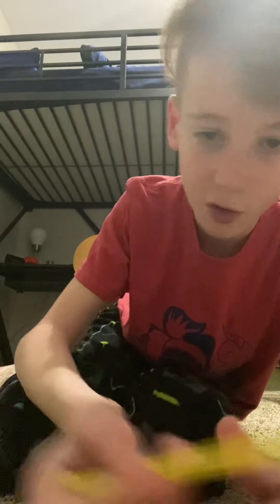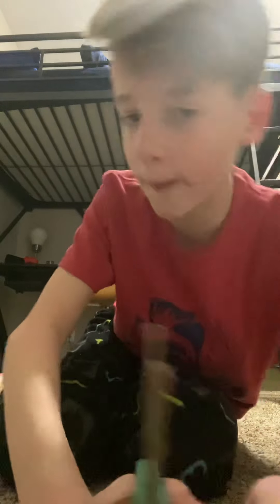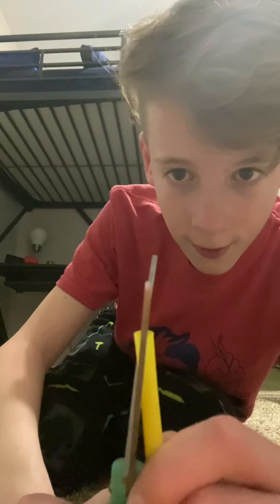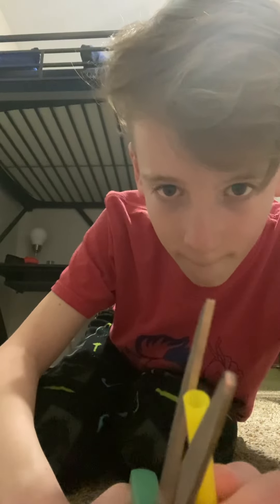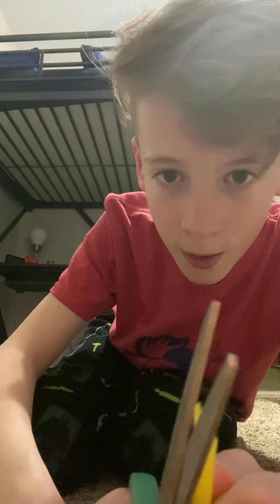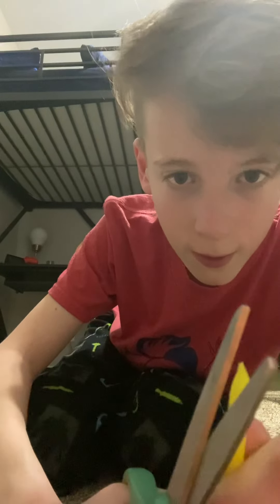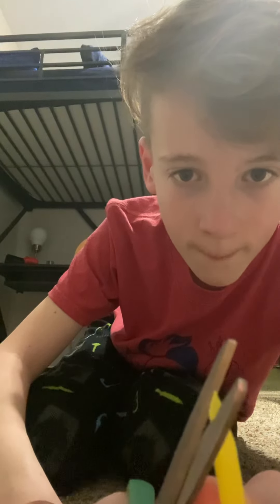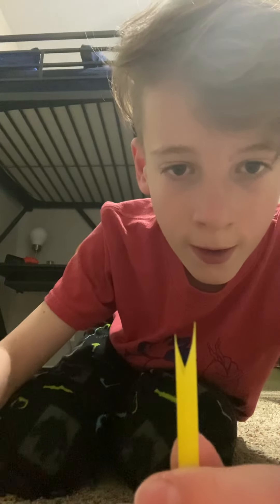So, then you want to get your scissors. Flip it over to the side you didn't cut, because it might not be straight. So, then you want to cut it like that. Like that. So, then there's that. I'm going to flip it the other way, and then do it like that. You might need to adjust it a little bit.